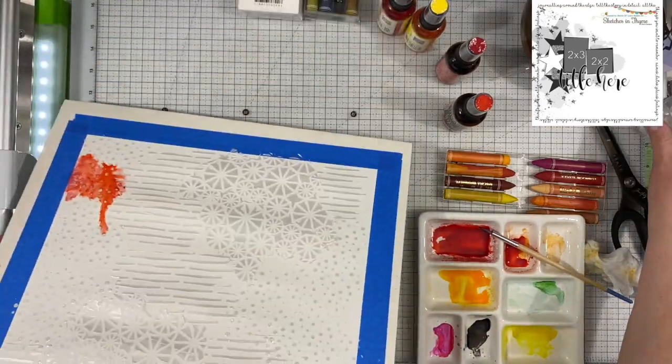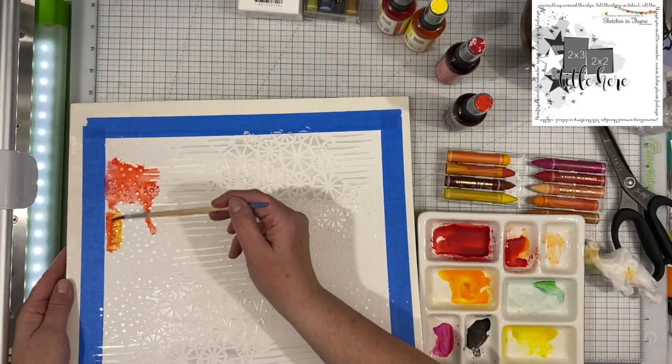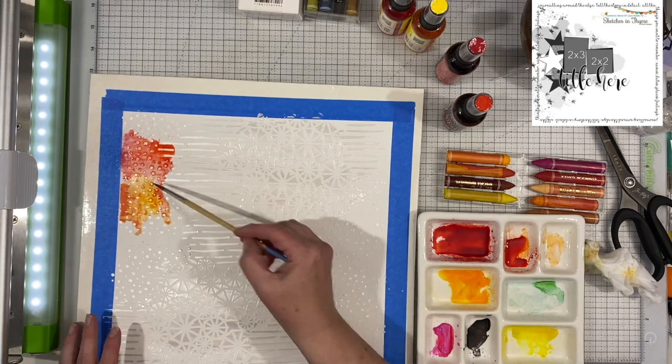This layout pretty much killed that jar of paper glaze — I think I had just enough to do a little bit on one more layout after that, and then I had to buy a new jar.